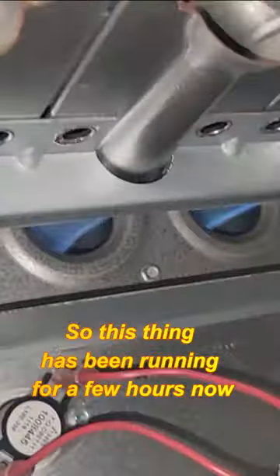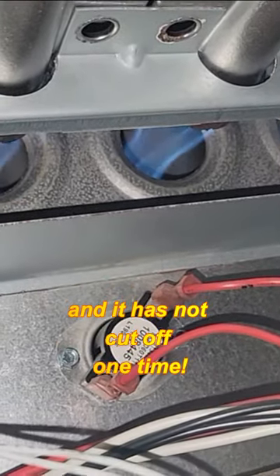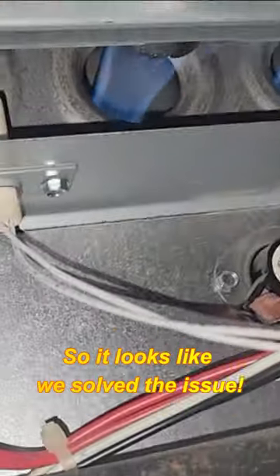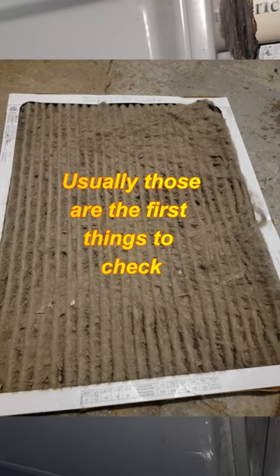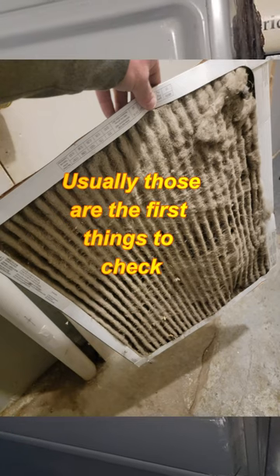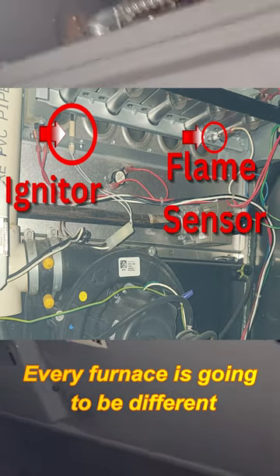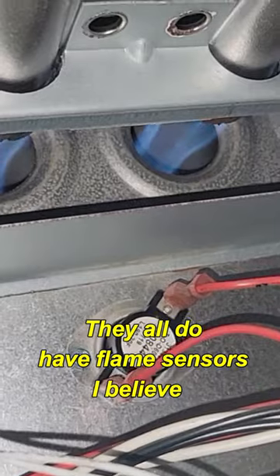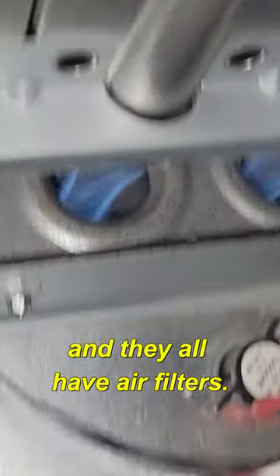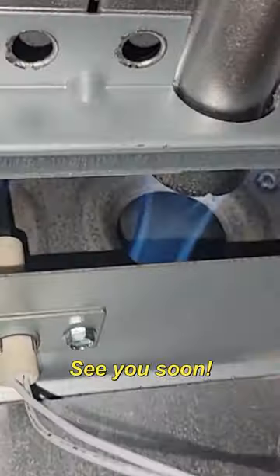All right, so this thing's been running a few hours now and it has not cut off one time. So it looks like we solved the issue. If anything's dirty or clogged, that's usually the first thing to check. Every furnace is going to be different — just like cars, they have computers — but they all do have flame sensors, and they all have air filters. So start there, and I hope this video helped. See you soon.